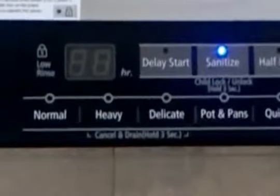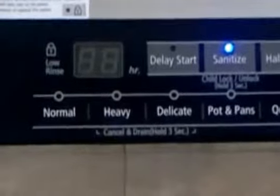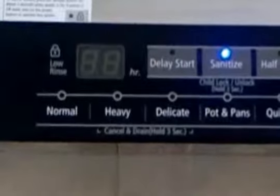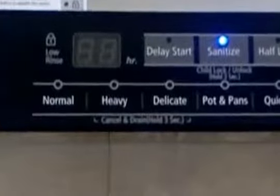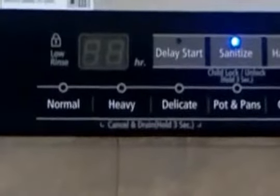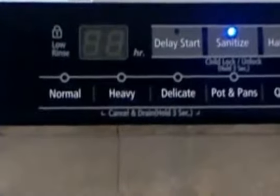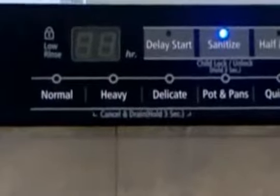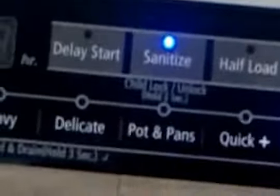The previous two times I used the normal cycle. The first time without sanitize — it was okay, but there were some pieces of au gratin potato I left intentionally to test the hard food disposer, and it was still in the bottom of the dishwasher when done. My au gratin potato casserole dish was still dirty too. So I ran a second wash on normal cycle with sanitize and used the Storm Wash on the dish.